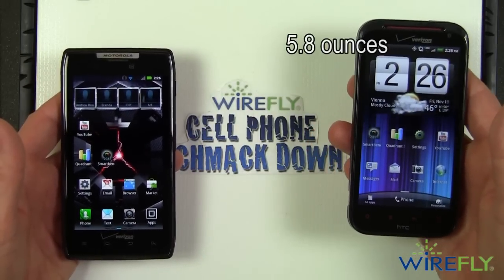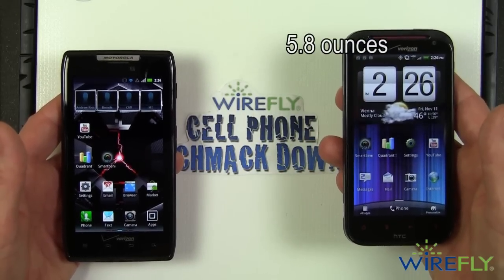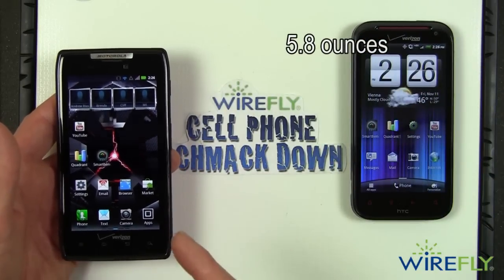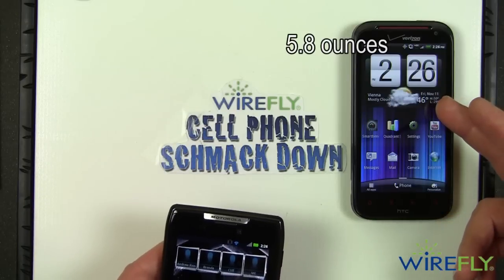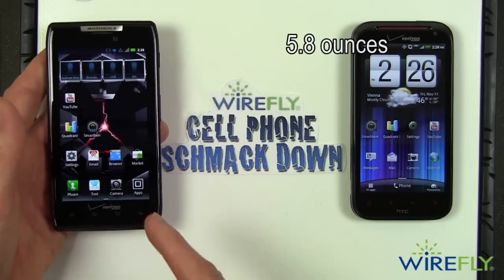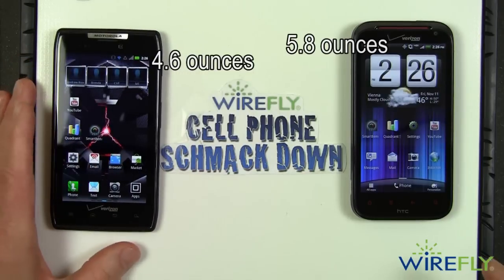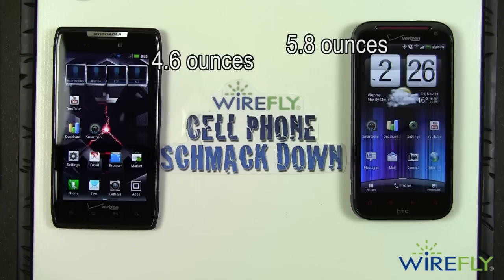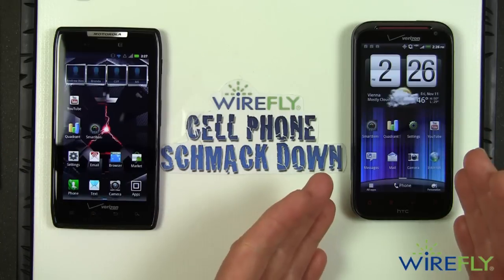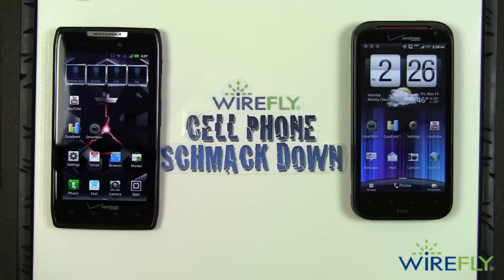The ReZound weighs 5.8 ounces — and while there are heavier phones out there, the Droid Razr weighs just 4.6 ounces. That's a substantial difference that you will feel in your pocket. I like to carry my phone in my shirt pocket and the Droid Razr is a much more friendly neighbor there than the ReZound. So the weight and pocketability round goes to the Droid Razr.